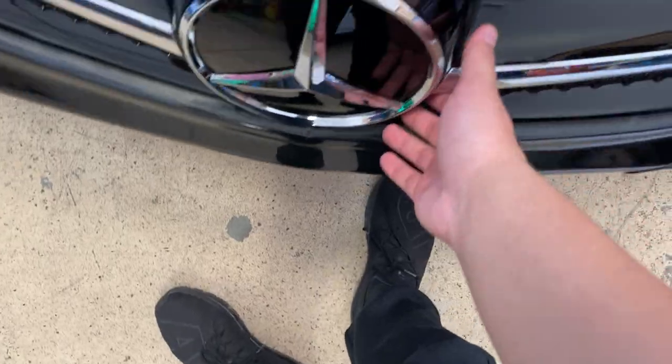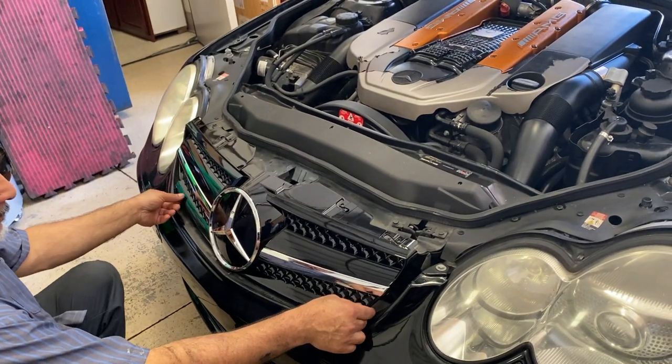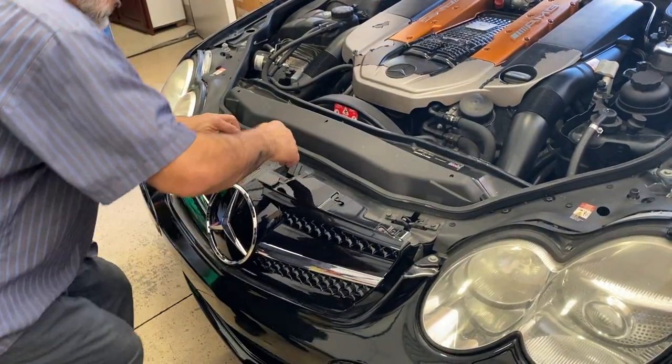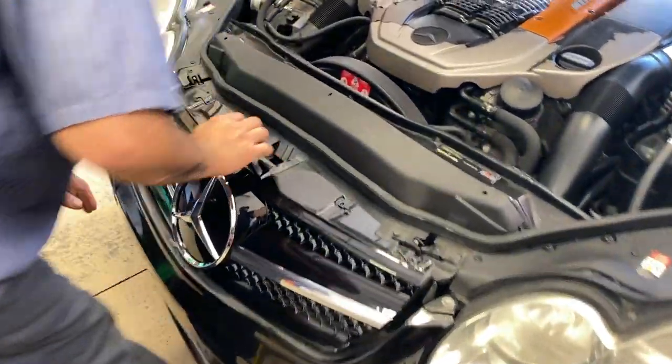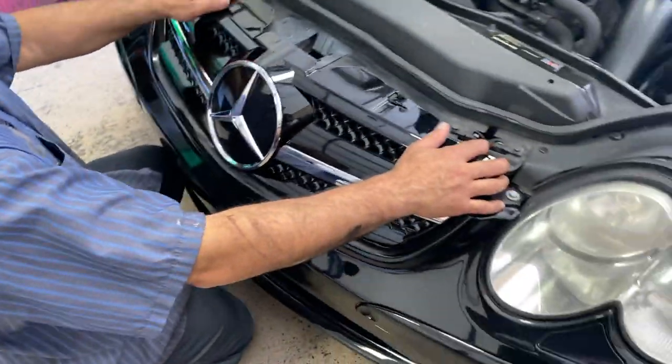Here's the new grille that I got from 55 Tech on eBay. It looks super clean. Now we just install it the same method as before — slide it in and it should slip right in. Put your bolts back in and that's it, you're done.